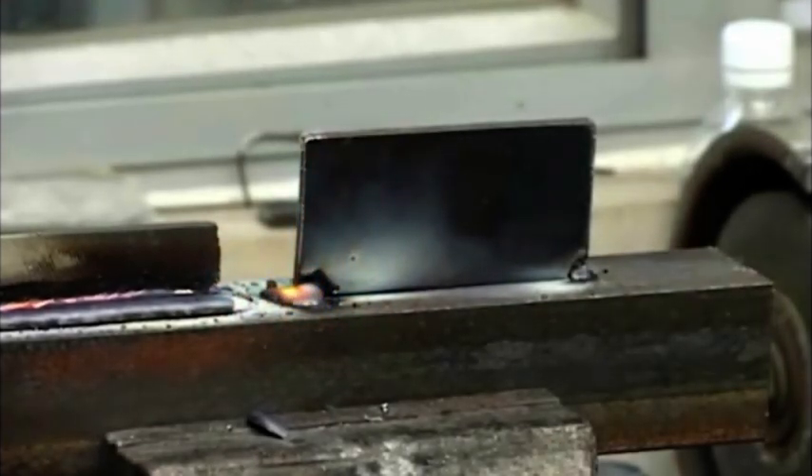Then we use exactly the same technique to weld the mild steel flat alongside the file. Compare the weld deposit on the mild steel with the weld on the high carbon steel file. There is no difference. Magna 303 Gold performs identically on all steels.